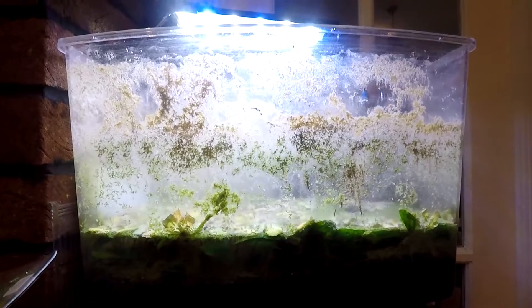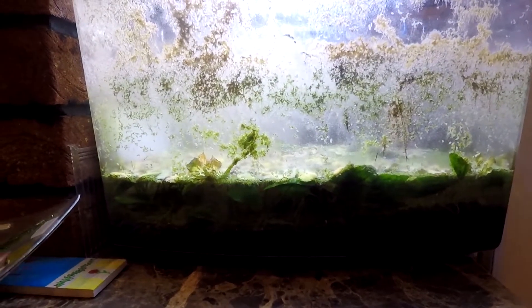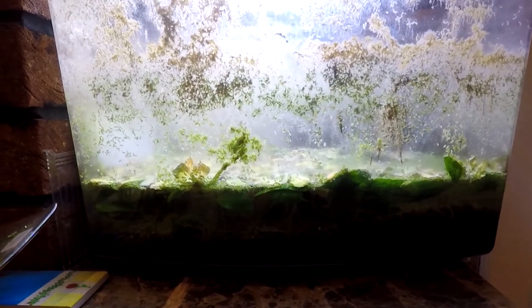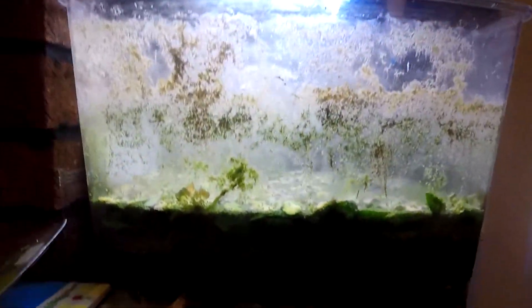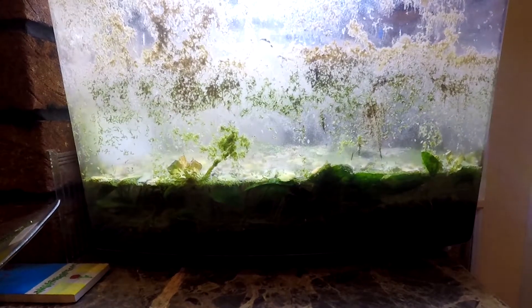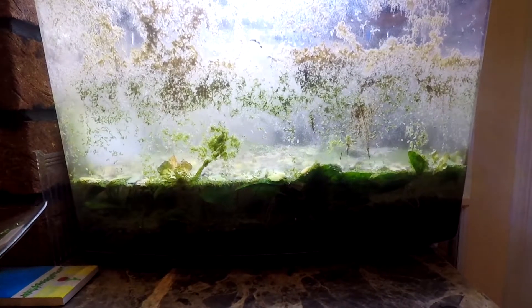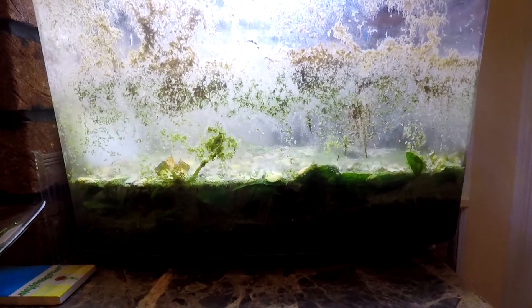Without further ado, let's take a look at what has been going on. As you can see, this tank looks absolutely horrid, and that is very much my fault. I've gone months without really doing any maintenance on this tank, and the reason is just because the water keeps evaporating and it's such a pain to replace. I've got other tanks to look after, and because this didn't really have any live fish in it, I kind of just let it become rubbish.